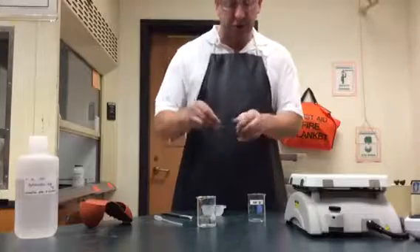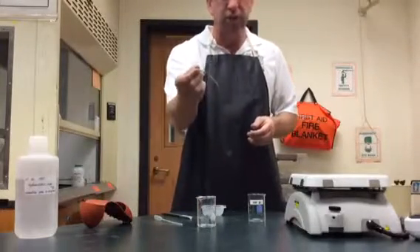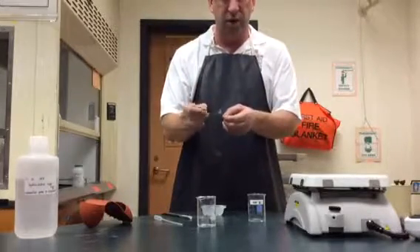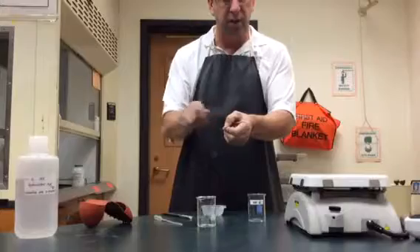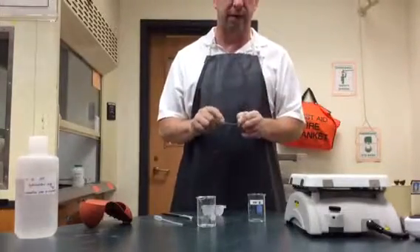The magnesium should be nice and shiny — most of the pieces we have are shiny. You shouldn't really need steel wool, but if you get magnesium that's really dull or looks corroded, you might need some steel wool to scrape it. Once you do scrape it, you'll have to go ahead and re-mass the magnesium.